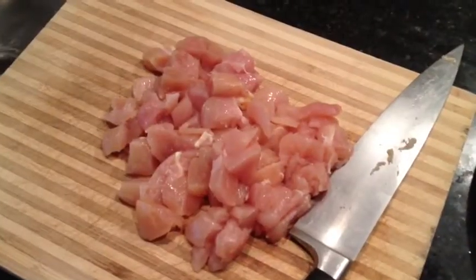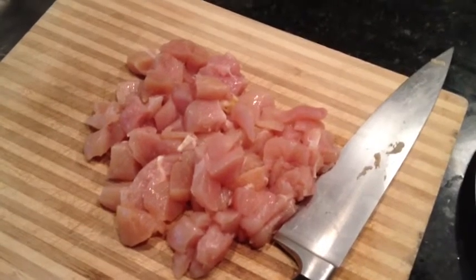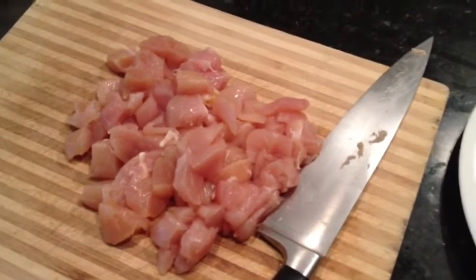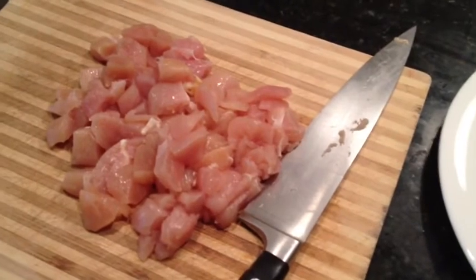What we're going to do is cut the chicken tenders into about half-inch sized cubes. I like to cut them along the length of the tender and then chop them about a quarter inch to half inch.